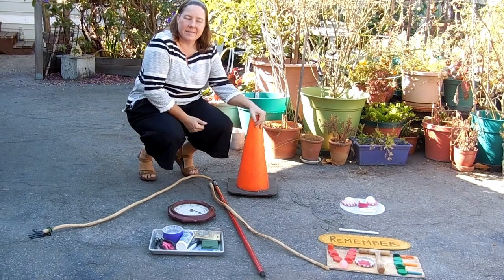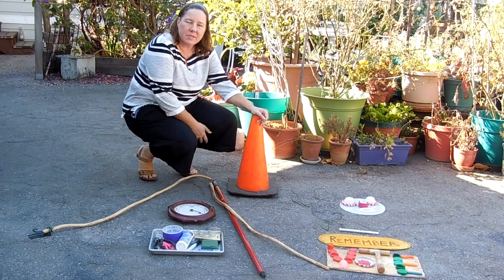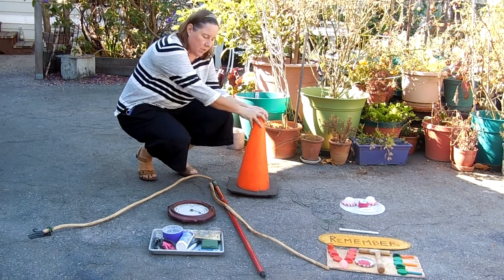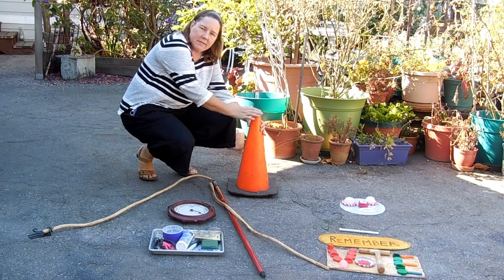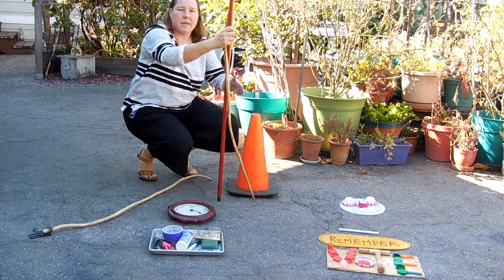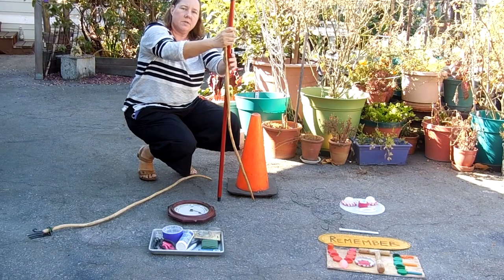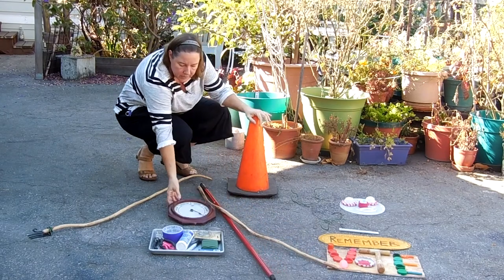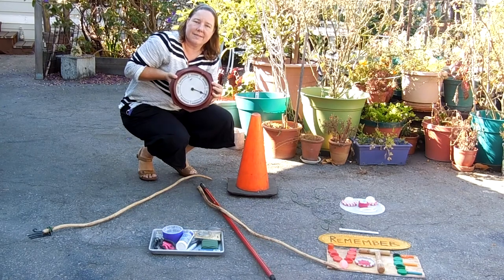Hi! Today we're going to build something for our yard show using some of these materials that I've found around in my neighborhood. Here I have a street cone which makes a nice stable base for my sculpture. Then I chose a couple of taller items to make a tall figure that goes structurally. And then I found some more interesting things like this clock.